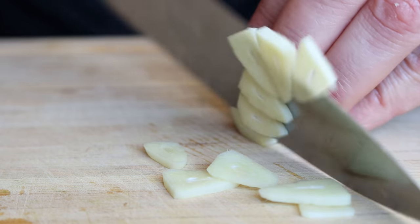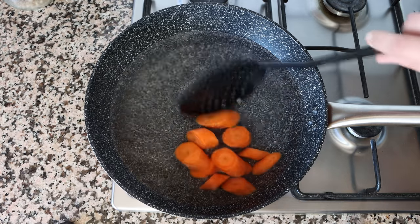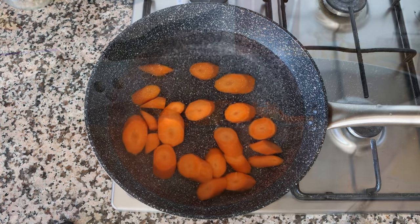Let's move back to the pan — the water is now at a full boil. I'm going to start adding in the slices of carrot in batches, because if you dump them all in at once the temperature of the water is going to drop too quickly.